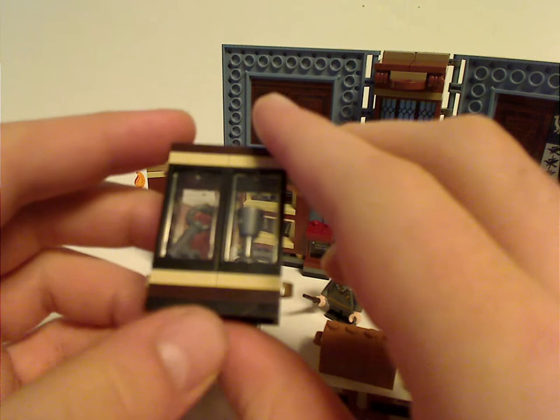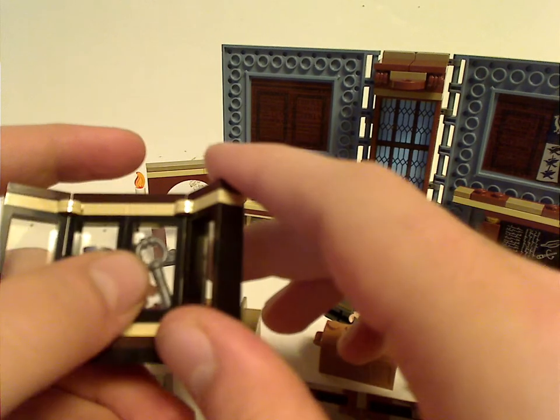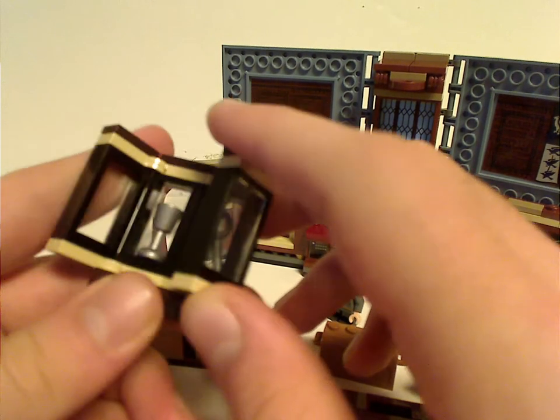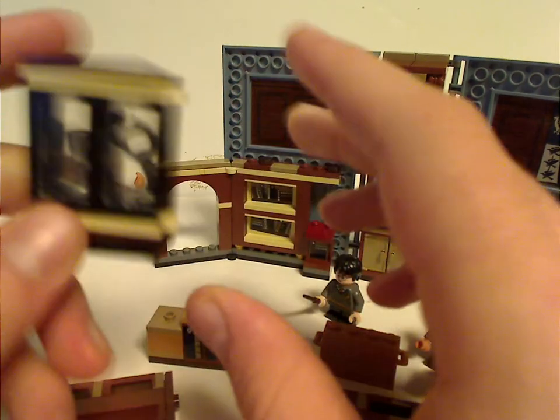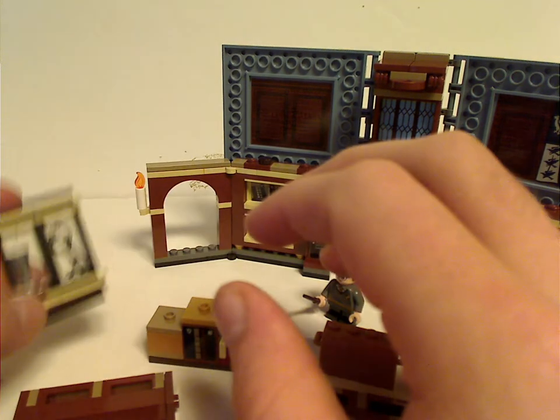You also get a little display case which you can open up, containing both a silver cup and a key piece — all of which you can definitely use in your Hogwarts Moments build.